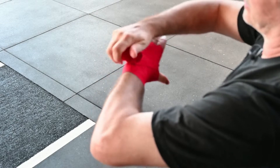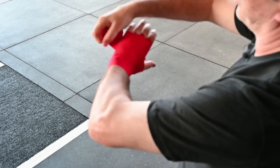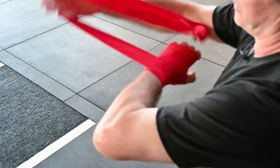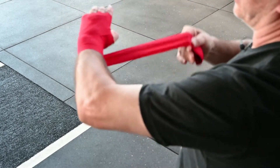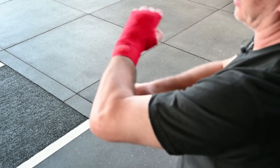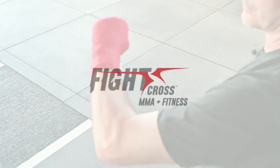Then I go back, criss-cross, support the hand, and finish it off. Thank you.